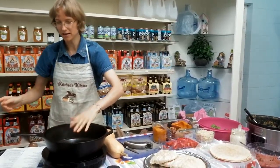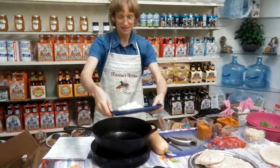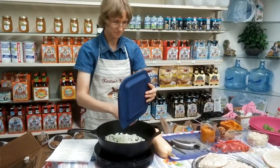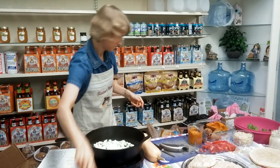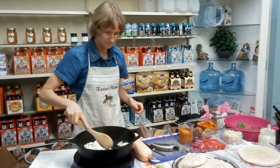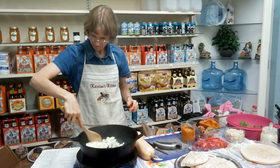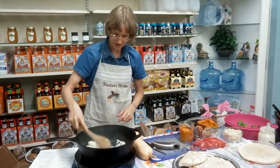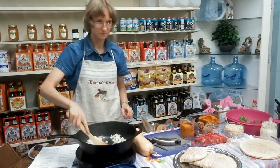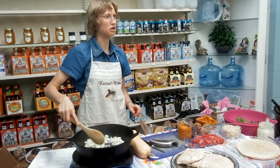Our pan is hot, so the first thing that goes in is our onion and our garlic. We're going to brown that for a little while. I'm going to make you all smell like you're cooking — you're going to go home and your neighbor's going to say, 'Where have you been?'